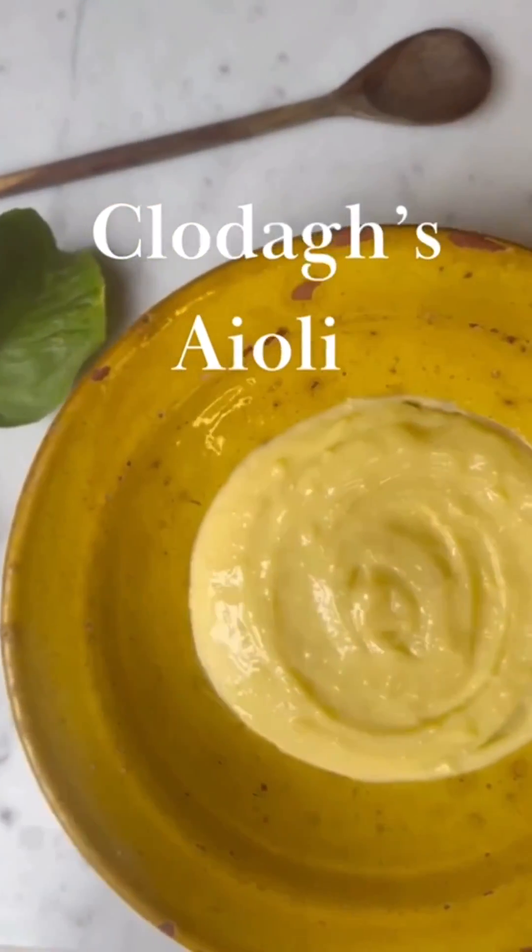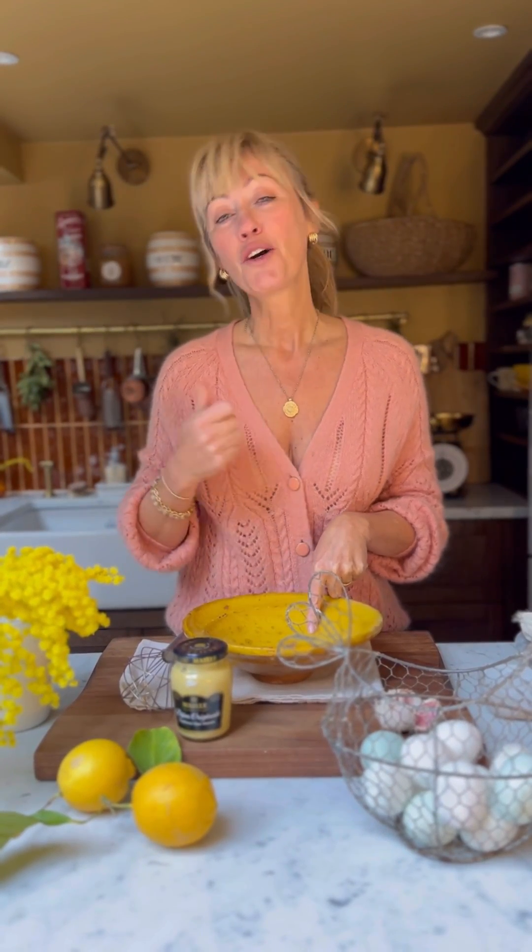I'm going to show you how to make aioli. It is one of those sauces that I make at least once a week. It's so simple and it's so handy to know how to make this, because you can serve it up with roast chicken, you can serve it with prawns, any roast fish, you can serve it as a dip with crudités. It's absolutely delicious.